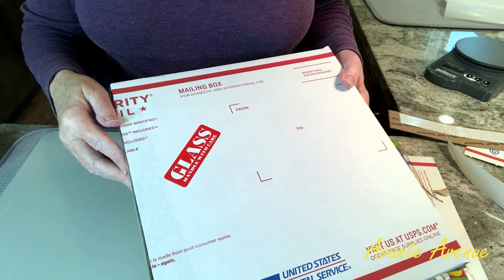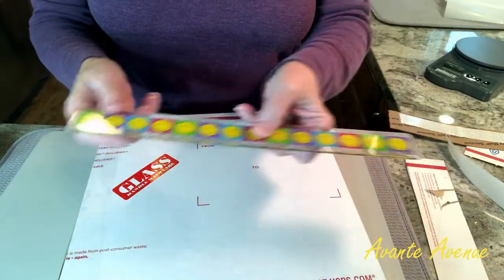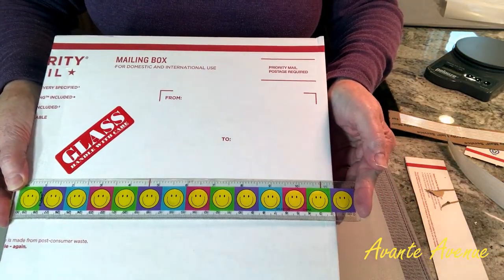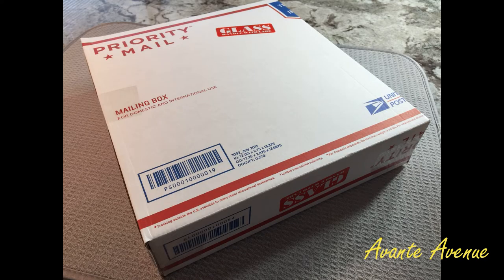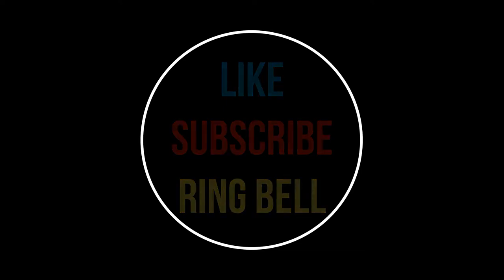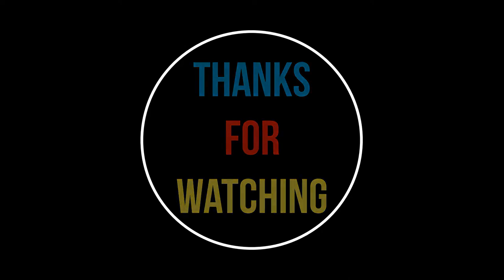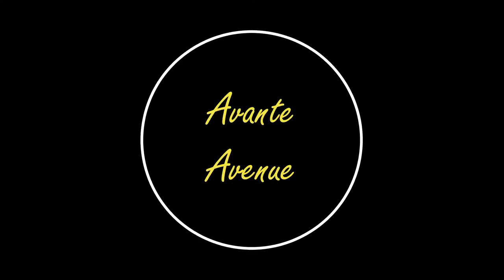I've added my glass stickers on the front and back, and checking the measurement it's about eleven and a half by twelve — not perfectly square, but it works for me. As long as it's not a priority flat rate box, you can do this with any priority mail box. I hope you enjoyed this video — thumbs up, like, subscribe, ring the bell, and check out my channel Avante Avenue for many other types of videos. Thanks for watching, I'm Vicki with Avante Avenue.